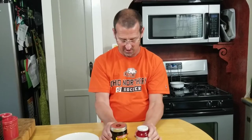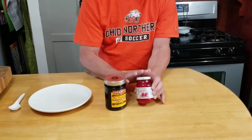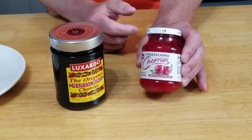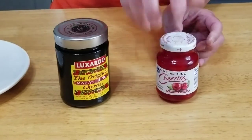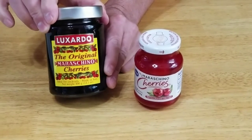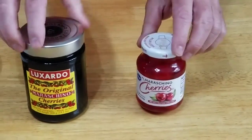Maraschino cherries — are they all the same, or is one better than the other? Right off the bat, the price is different: $1.39 versus $20. There is a difference. These common ones are bleached then dyed — that red color is dye. The originals are marasca cherries soaked in marasca syrup.